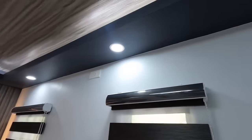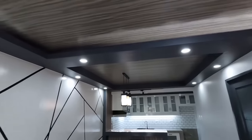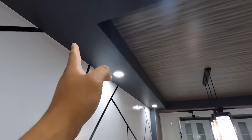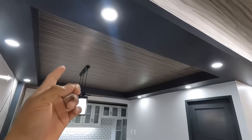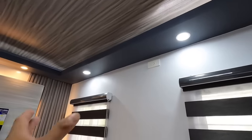Yung mga ginamit ko dito sa cabinet, concealed na hydraulic para hindi naman po ha-hampas kagad. Pati etong ating cove ceiling, dark gray. Kasi ang motif color ni client owner dito, gray, white, and black. So sa black combination, para na lang po yan sa mga accessories and appliances. Ito yung kulay ng dark gray na pinintura namin sa cove ceilings, at syempre doon na rin sa mga cornisa.